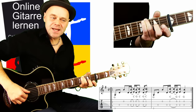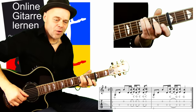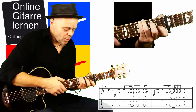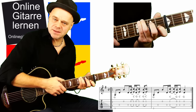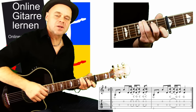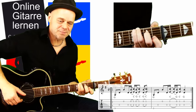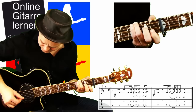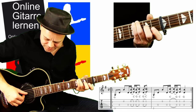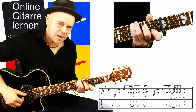Jetzt spiele ich D- und B-Seite – also die deutsche H-Seite – leer. Dann hämmere ich mit Zeige- und Mittelfinger: Zeigefinger im ersten Bund auf der B-Seite, Mittelfinger im zweiten Bund auf der D-Seite. Kurze Anmerkung: Die deutsche H-Seite ist für mich immer die B-Seite – das ist einfach die internationale Bezeichnung. Also: die Seiten erst leer spielen, dann mit diesen beiden Fingern draufhämmern. D- und B-Seite leer, dann erster Bund auf der B-Seite und zweiter Bund auf der D-Seite.